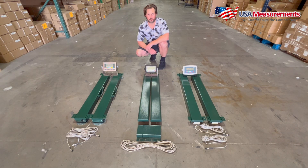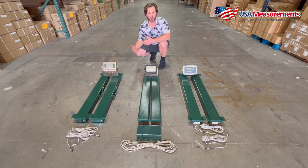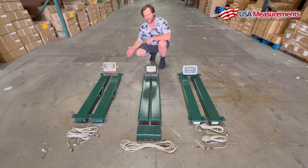Hello everyone, it's Fred with USA Measurements and today I want to show you a quick video about our different wave bars that we sell. I get a lot of customers asking us why we have different types of wave bars. Well, each one is designed for different industries and different applications. So let's go through looking at our ESB Standard, our ESB Plus, and our ESB HD and figure out what's the right one for your application.